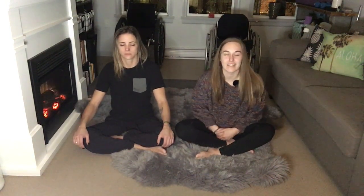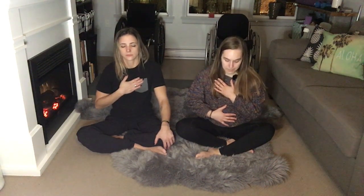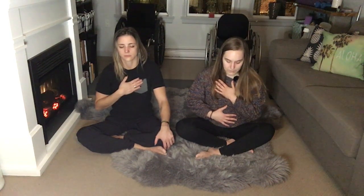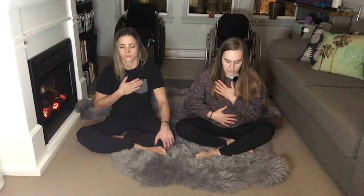Close your eyes wherever you are. You can do this sitting or lying down. We're going to do some belly breathing. You're going to have one hand on your chest, one hand on your belly — otherwise you can have your hands on your knees. Inhale, making sure that the belly is moving out, filling that belly. Hold, and then exhale, bringing that belly back in towards you.